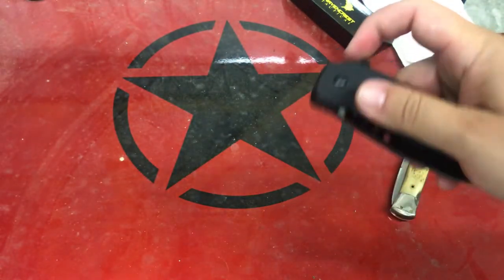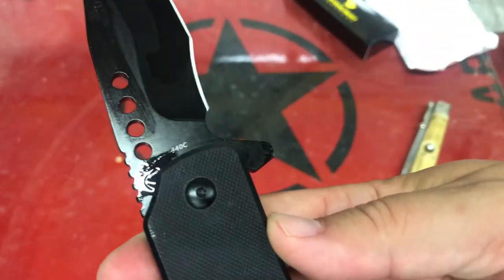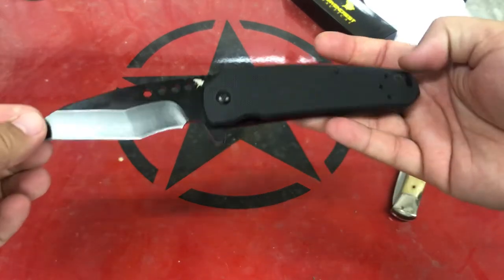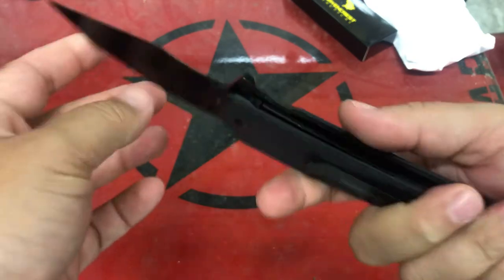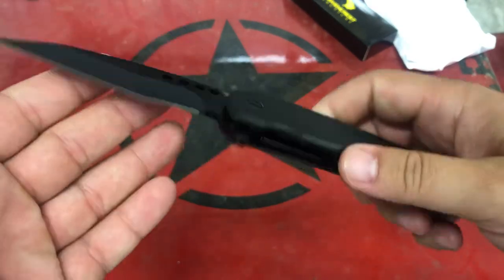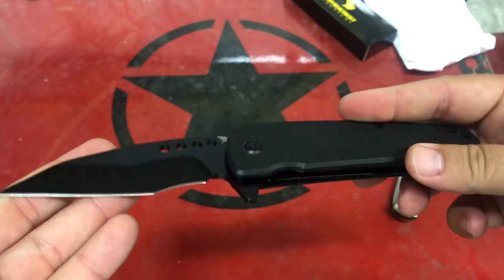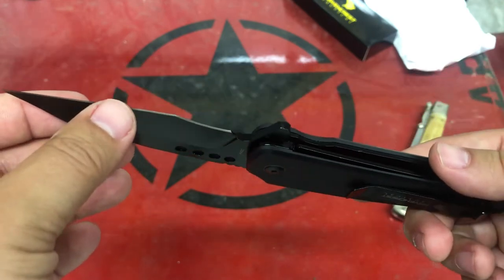No need to lube this up when you get it — it's ready to rock and roll. Look at all that oil. But that's good; I'd rather it be oiled and smooth than not. It's got a hollow grind on that blade. Very interesting blade shape — I'm kind of digging it. The recurve is going to make it a little more challenging to sharpen, but...